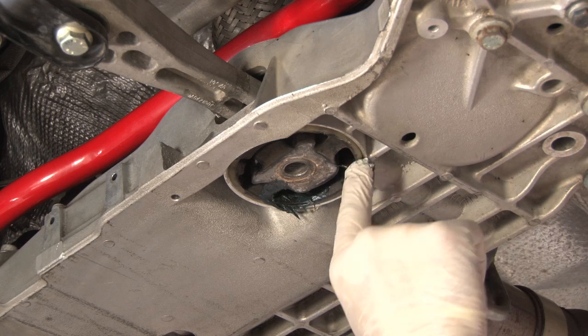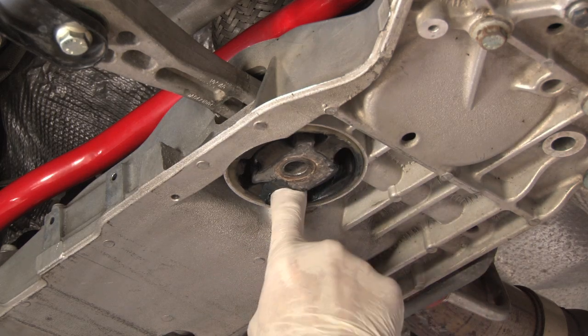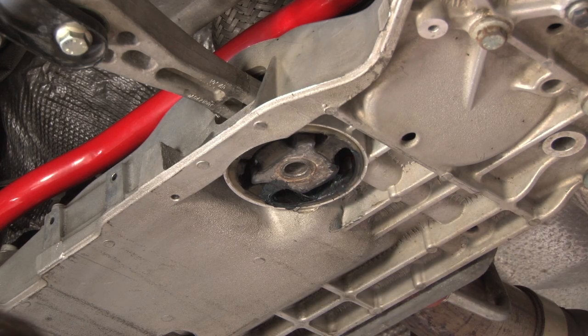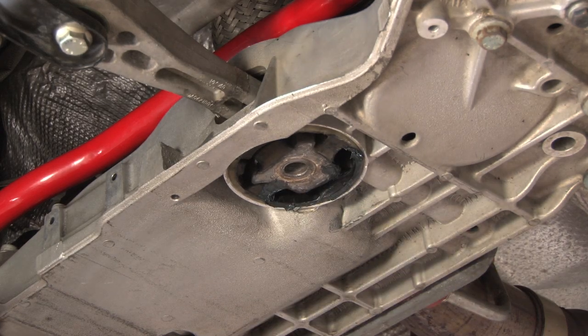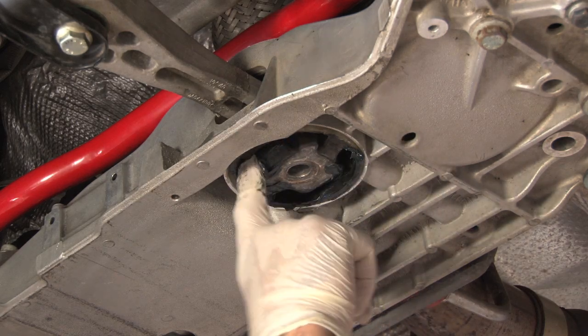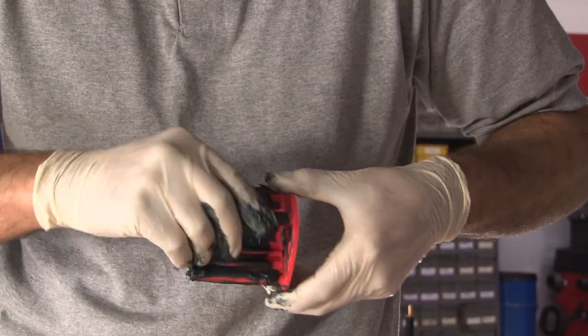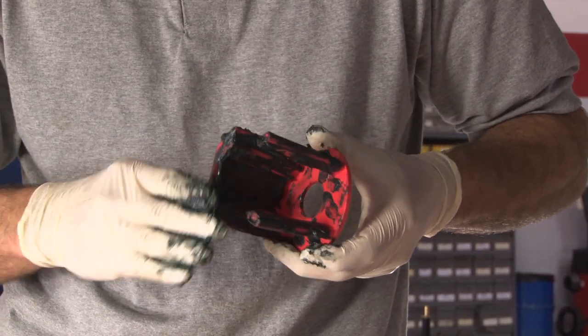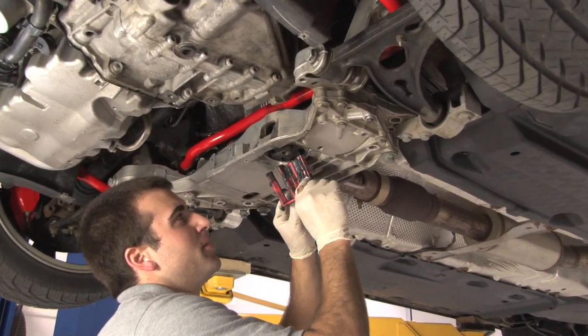In order to get this insert installed into the bushing properly you're going to need plenty of grease. Go ahead and start by putting grease in the stock bushing and then put grease onto the actual insert. To install our new insert, match it up with the voids inside your OEM bushing.